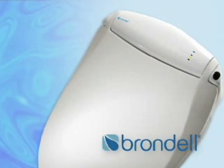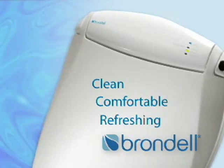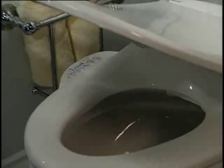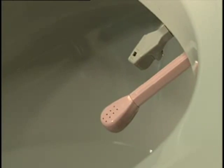The Swash by Brondell. The clean, comfortable, refreshing addition to your bathroom that you will use every day. Water is the most effective and refreshing way to clean every part of your body. The Swash by Brondell provides a cleansing, soothing, warm water wash for delicate feminine and posterior tissue.